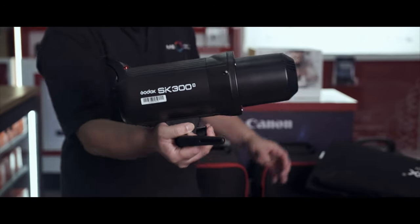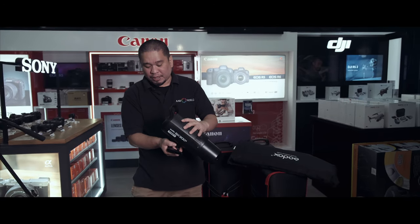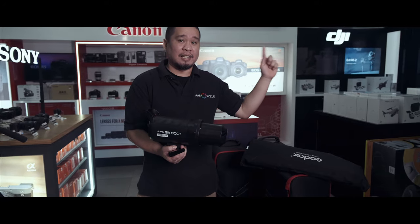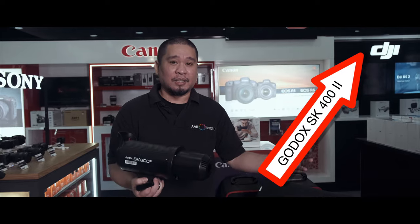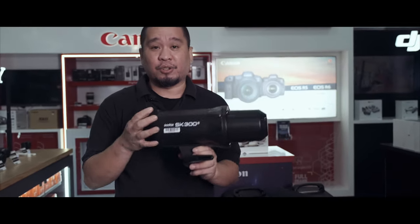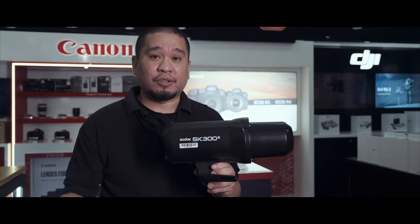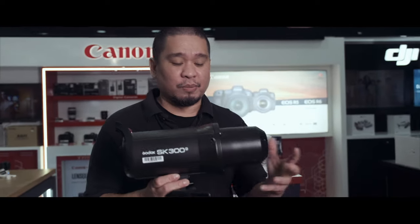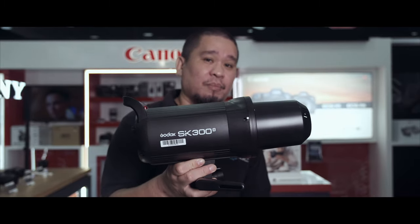You have your SK300 Mark II. Again, the function and how to set up are similar to the SK400 — I will put the link for that. If you have a tight room studio, I think the SK300 is a fit for your needs. It depends on the power required for your room and the size of your studio. Again, the SK300 Mark II.